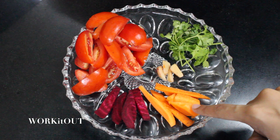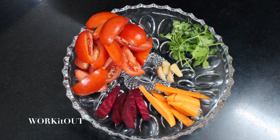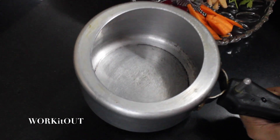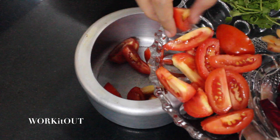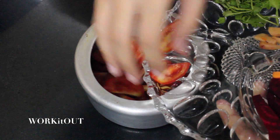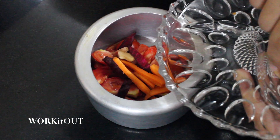For this you will need: four tomatoes, half beetroot, half carrot, ginger, and coriander. Now take a pressure cooker and into it add all the vegetables — tomatoes, beetroot, carrot, ginger, and coriander.